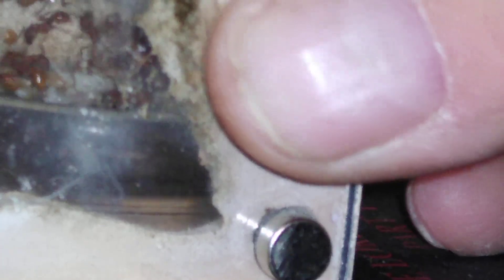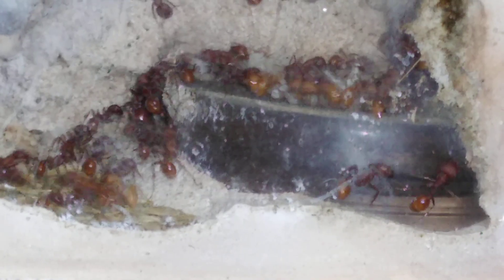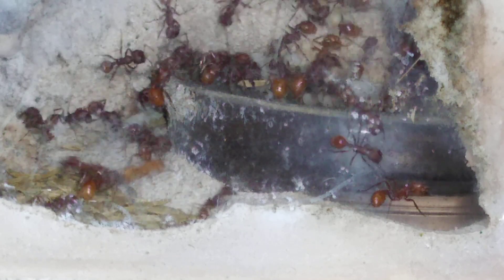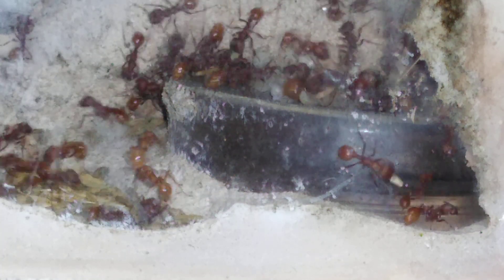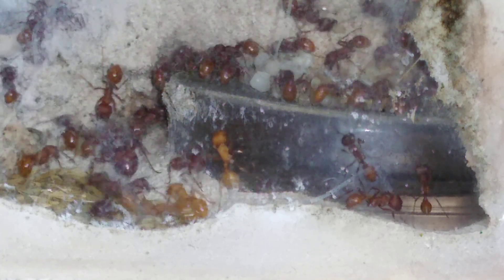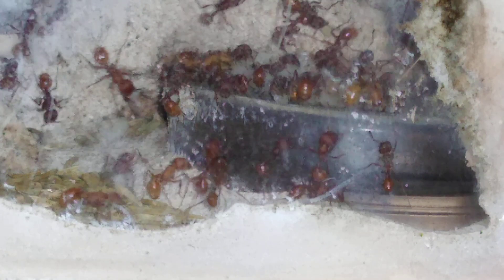Let's take one last look at one little colony and then we'll call it a night. Here's a nice little brood pile — callow workers, seeds, larvae. I may do a raffle for all my viewers. I'll think about how to do it and maybe give a colony away to a lucky viewer, as long as you're in the lower 48 states. Everybody have a good one, thanks for watching!